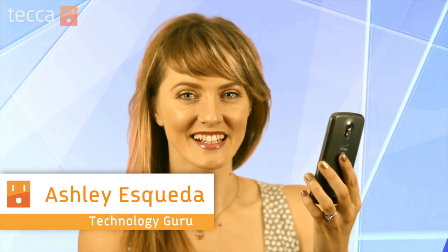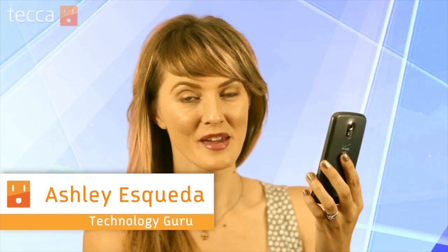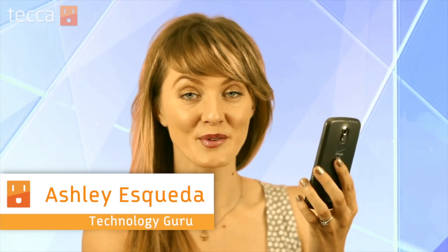Hi everybody, I'm Ashley Esqueda, and it's time for another installment of Just Show Me on Tekka TV, where we take your tech toys and gadgets and show you how to get the most out of them.